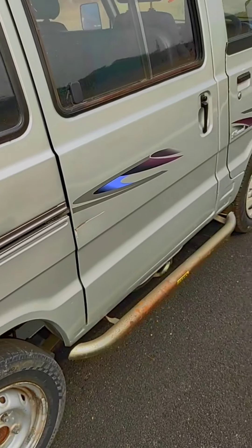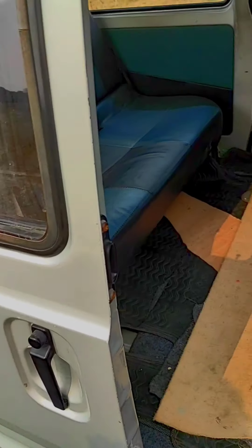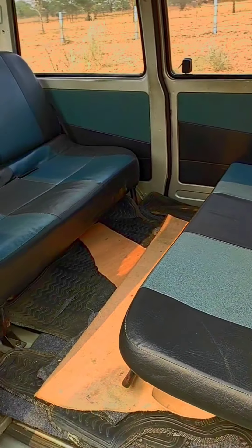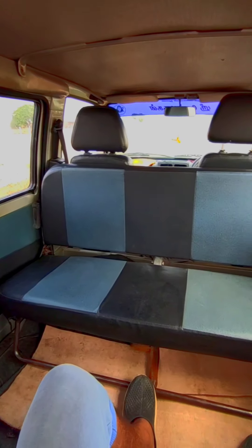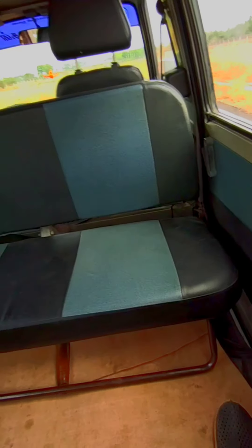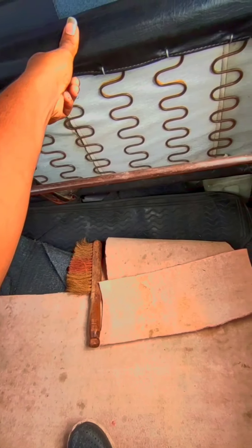This is a right-hand drive interior. It has sliding windows — this is one of the most useful features, because there are six positions per door. If you look at the interior, you can have eight positions. There are also three positions here. There is passenger space and storage space available.